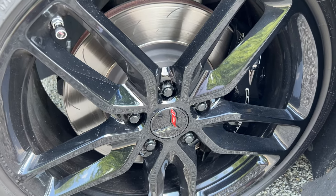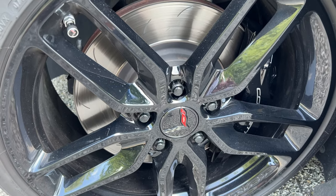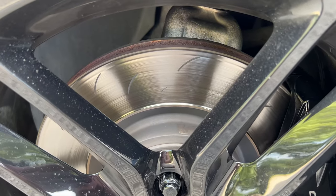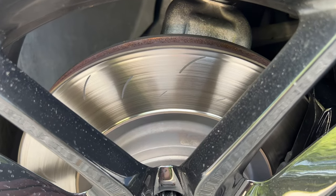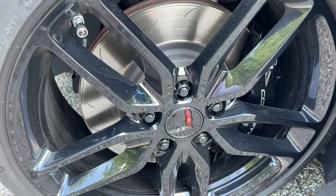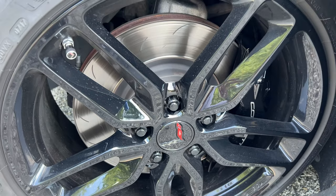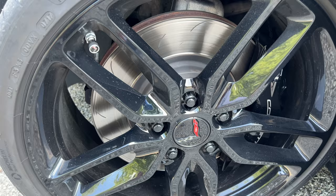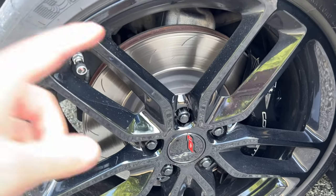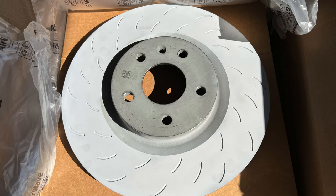I'm going to replace the pads as well since they're pretty well worn. My plan is to go back to the OEM Brembo pads — I didn't have them on the car that long so they're pretty much brand new, and I want to test them out again for aggressive driving, track driving, and every day. I know the dust is going to be bad, but the dust was bad with the track day pads too. I also ordered brand-new GM slotted rotors.